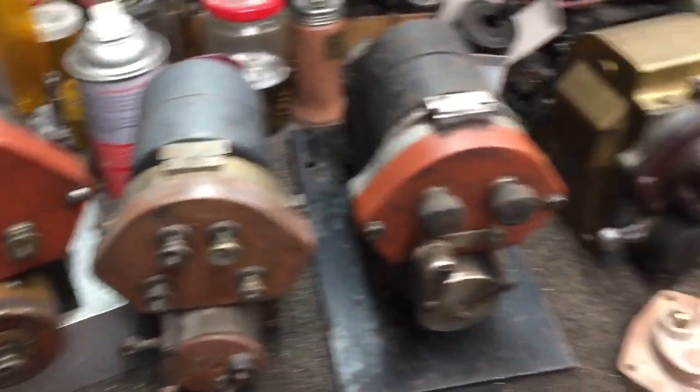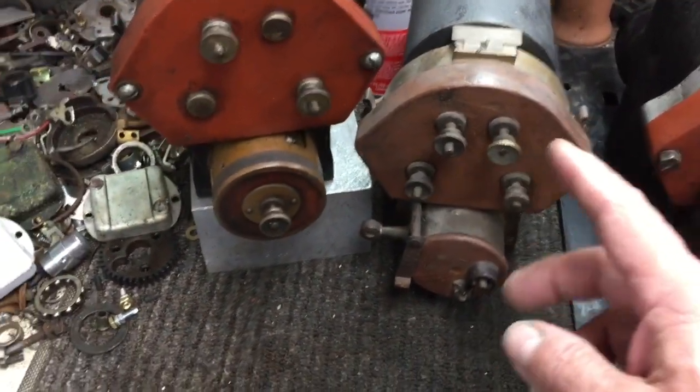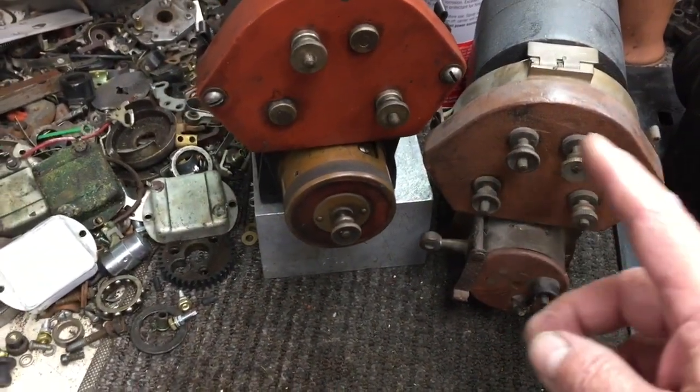A lot of the American Bosch are the same — they do the same thing. Here's a four-cylinder right here, and as the rotor turns, all four fire.